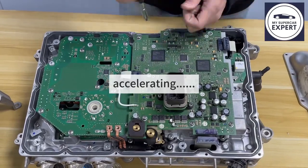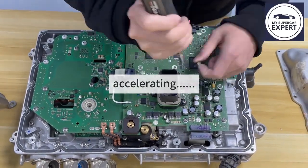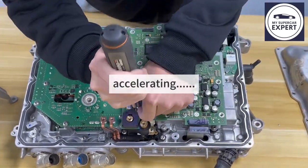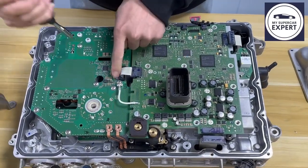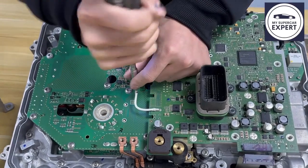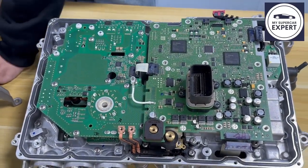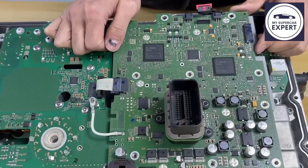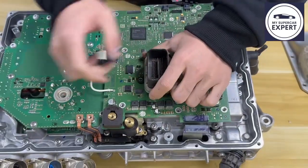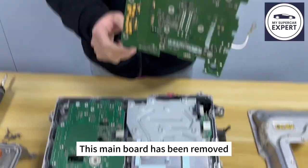Remove all of these screws. There's another screw here. It's not too difficult to take out this main board, but there is some thermal paste on its bottom — be careful when doing this. This main board has now been removed.